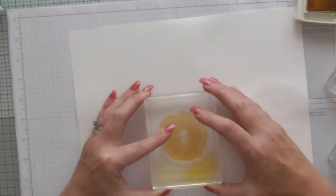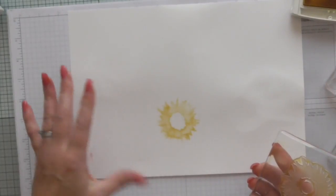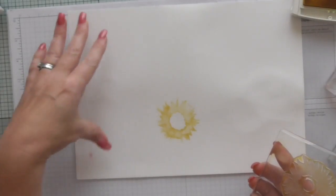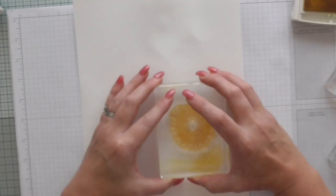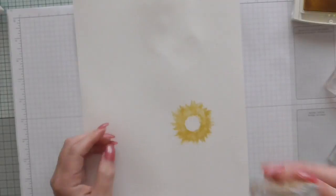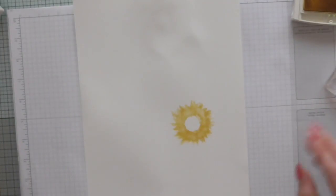You stamp once with your bottom solid layer. It looks kind of sparse and I thought I don't know if I like that. But what you do is you do a small quarter turn and then just roughly line up and stamp it again. That gives you a fuller flower.